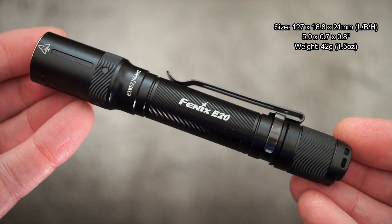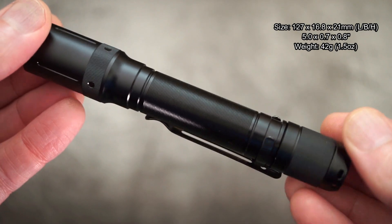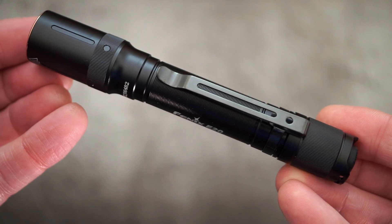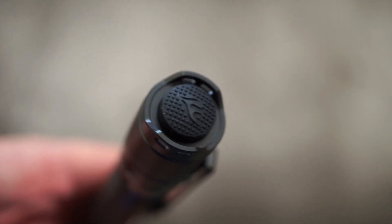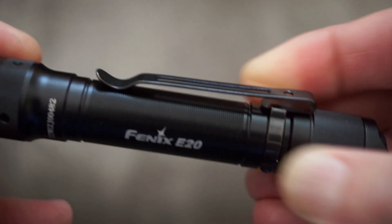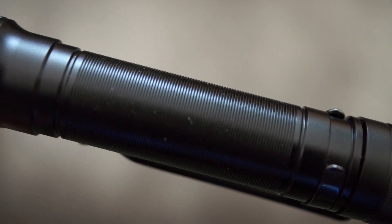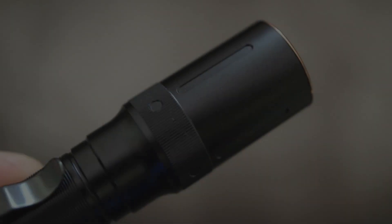Let's take a closer look at the torch — the dimensions are on screen for you. It's actually quite compact for a two-cell double-A battery torch and it's also quite light as well. You do have a single switch on the bottom or the tail cap. The clip is quite strong on this — there's a fair amount of pressure on there — and I would put the wrist strap through the base or tail cap, although you can put it through the clip if you want.